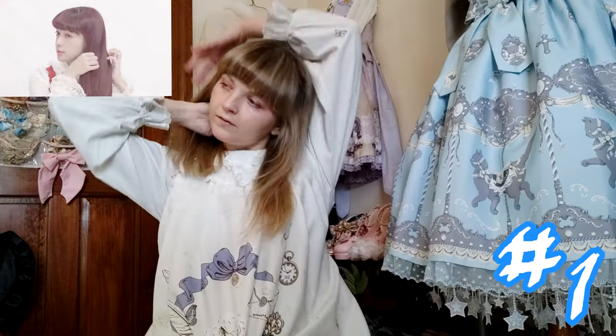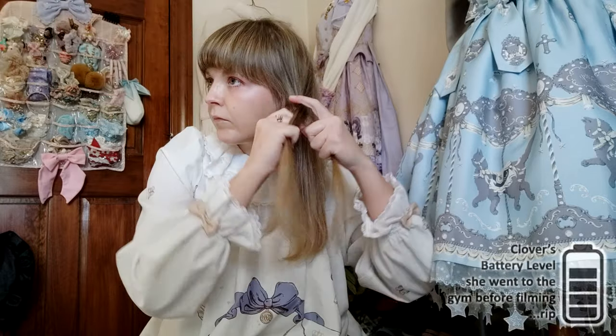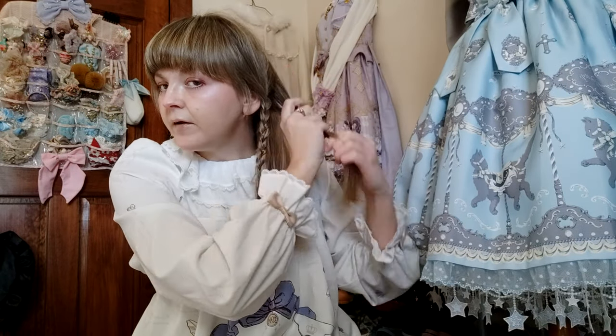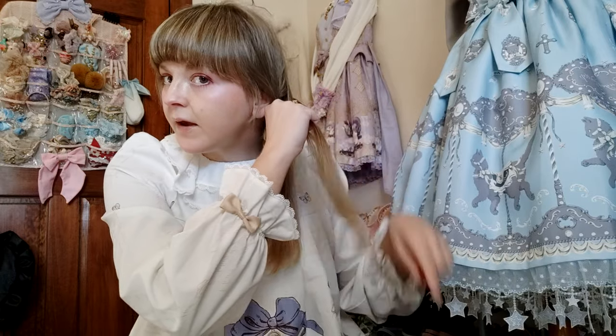With this first one, she gets all her hair to one side and does three braids, then braids those three braids together. She says that this style, because it's all braided together, is actually good for rainy days and it's kind of hard to mess up.